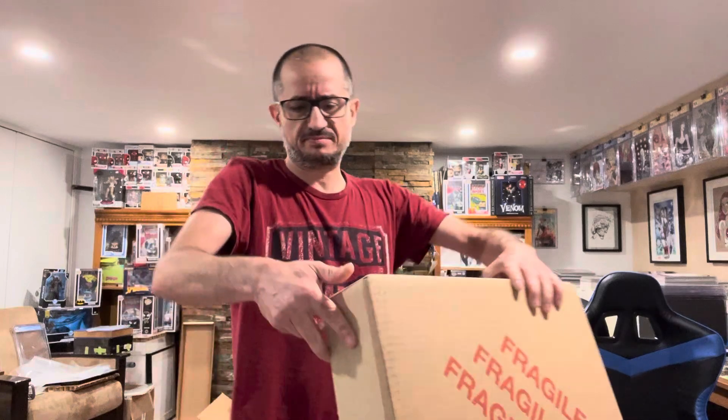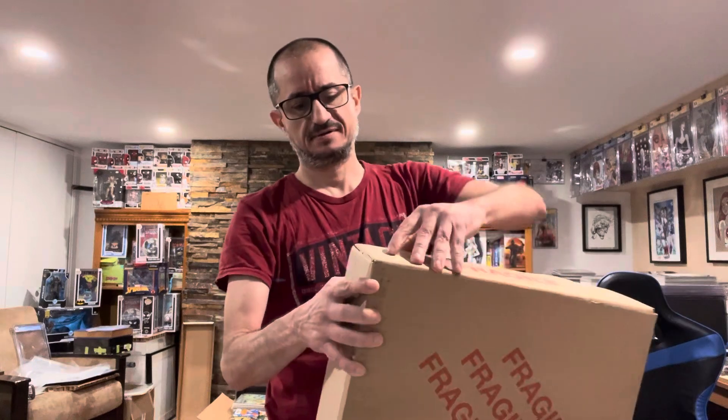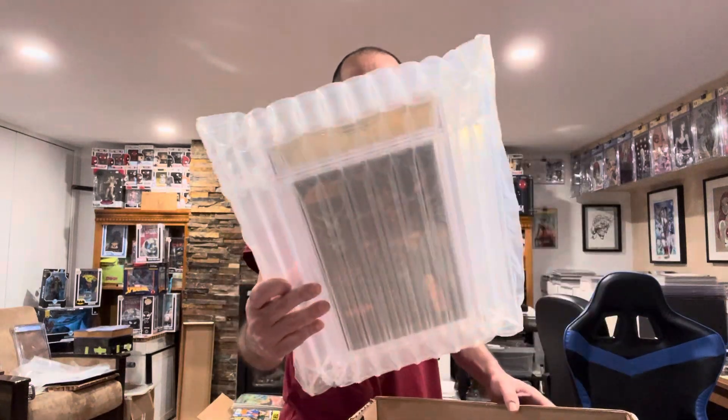The odd thing is I believe I sent seven books total — why would they send them back in two separate boxes? That's what I find odd. Jesus, this thing is taped and stuck and glued — I never did that before.